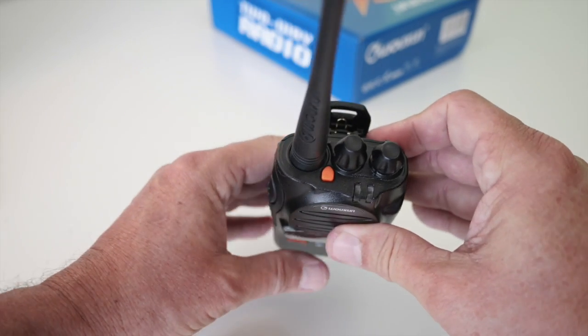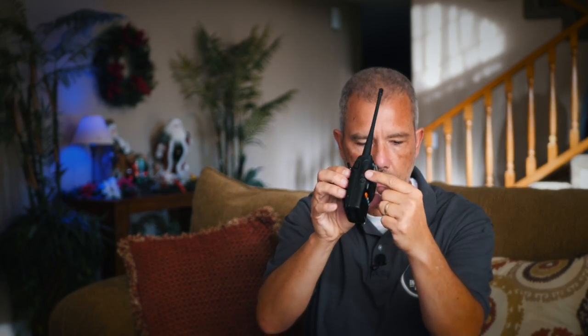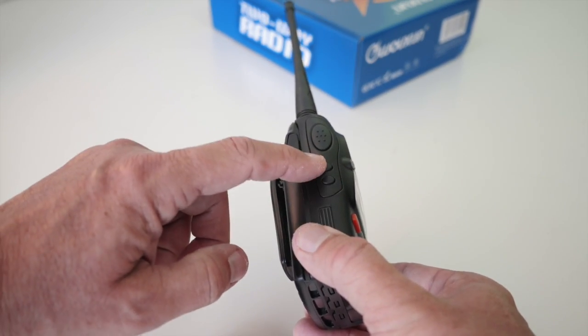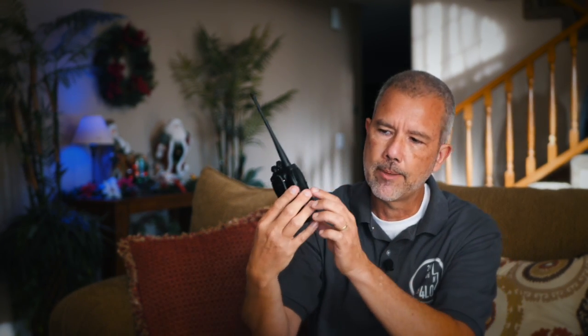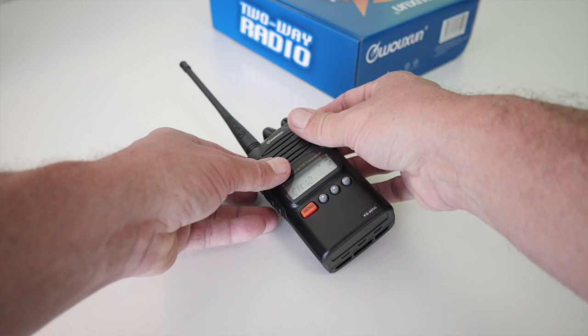There's one function button on the top that by default is the alarm. There's one on the side which by default turns on the FM radio, and it has a monitor button so that you can bypass the squelch and listen to all the static on the air. These buttons are programmable — you can choose what they do or don't do. For example, I've never used mine to listen to FM radio, so I disabled the FM button on mine.